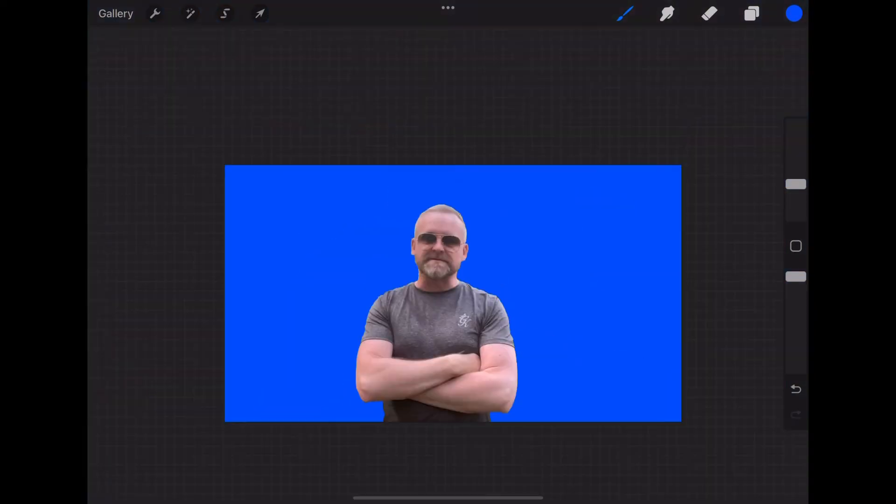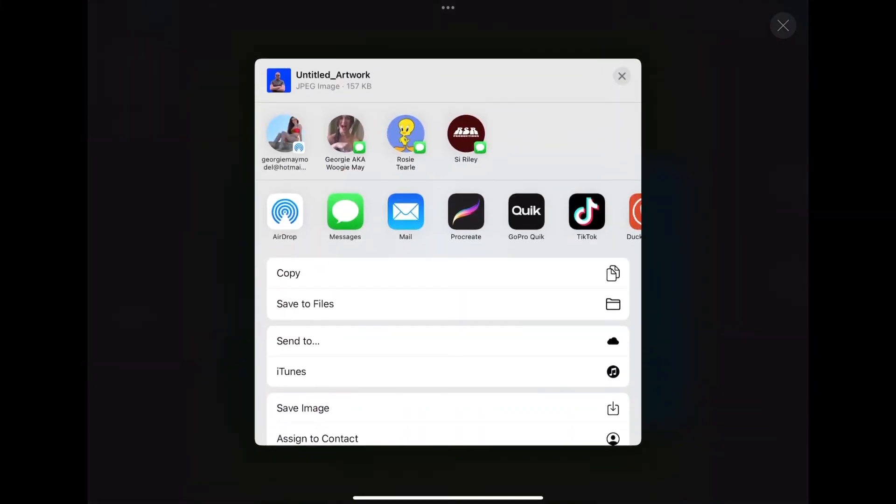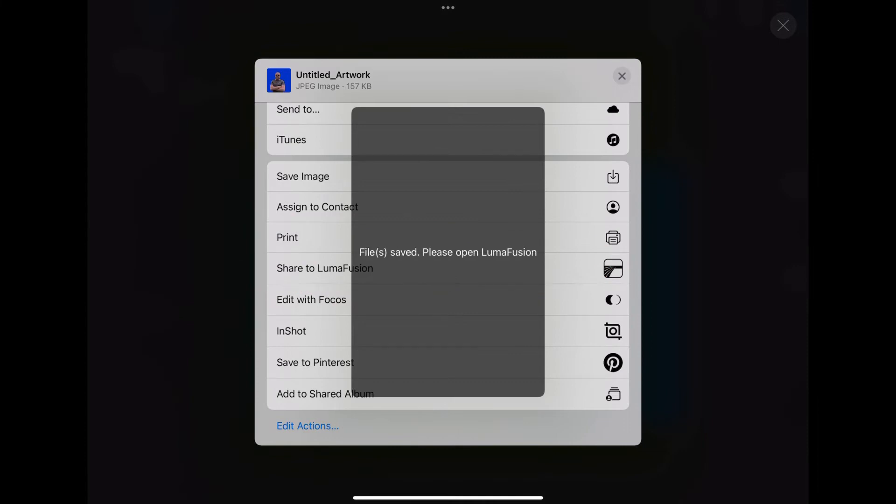Once we've finished that we're going to export this — go up to the little wrench icon in the top left, choose Share, choose JPEG, then scroll down to the bottom and choose Share to LumaFusion. That will then appear in your imports folder inside LumaFusion.